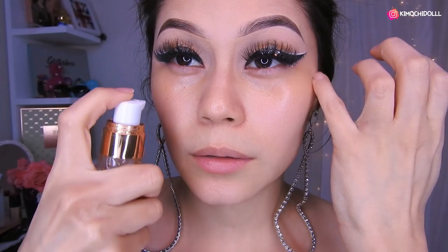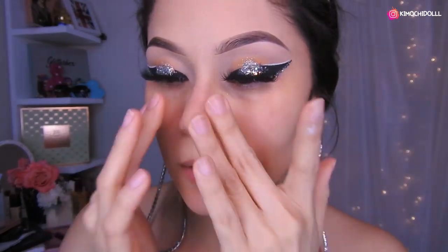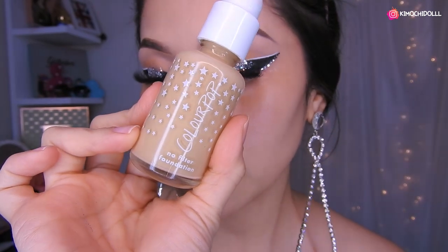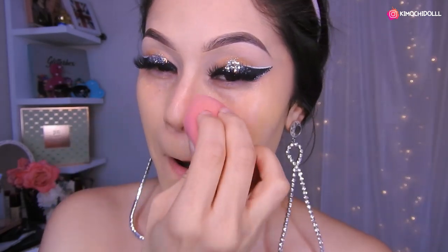Bueno chicas, voy a estar utilizando mi primer de Otsuo y voy a colocar un poquitín — uy, me salió más. Esto ya hidraté mi rostro así que ahora nomás me pongo mi primer aquí. Y qué les pareció este look chicas — súper sencillito, sí, pero como lleva glitter pues se ve algo más difícil, pero no está difícil, está fácil. Ok chicas, ahora voy a estar utilizando mi base de Color Pop en color medio, vamos a echar un poquín en todo esto.